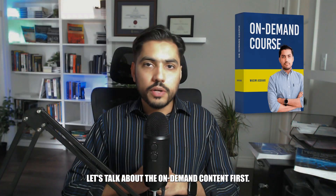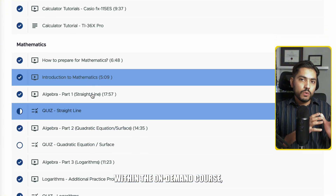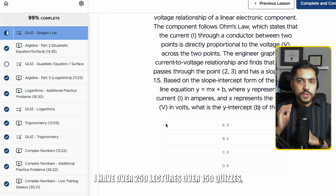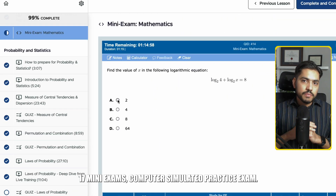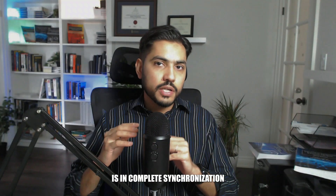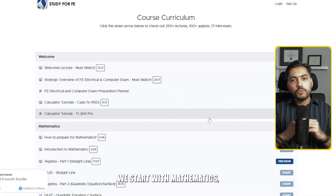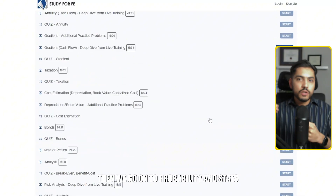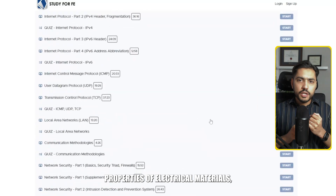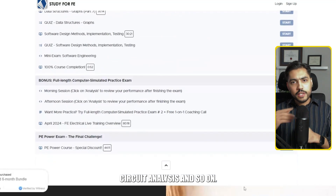Within the on-demand course, I have over 250 lectures, over 150 quizzes, 17 mini exams, and a computer simulated practice exam. The on-demand program is in complete synchronization with the exam layout. We start with mathematics, then move on to probability and statistics, ethics, engineering economics, properties of electrical materials, circuit analysis, and so on.